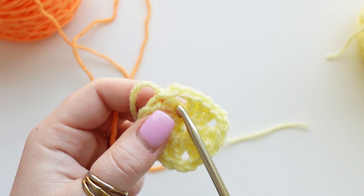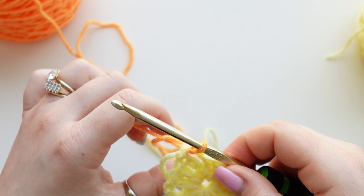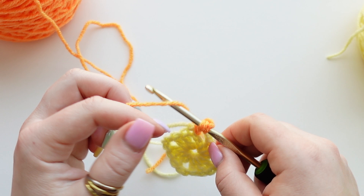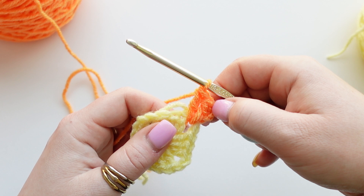In the chain-two space is where you'll attach your new yarn. Insert your hook through first with no yarn on the hook yet, create a slip knot with your new color, pull it through the chain-two space, throw the tail to the side, and chain up three—one, two, three. Now we're working round two of our granny square. That chain three always counts as our first double crochet in the row, so we only need to make two more double crochets to have three total.